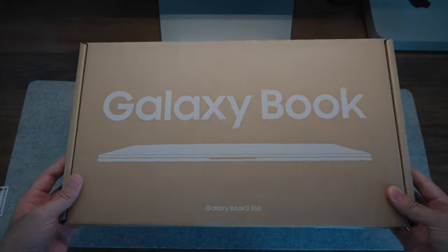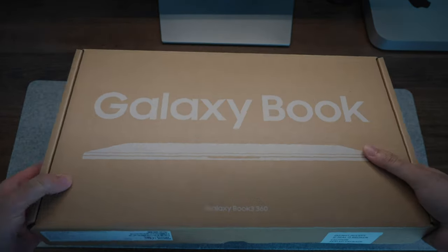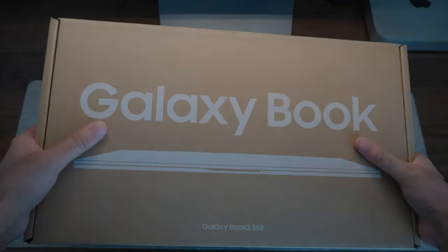This is a 13-inch display and there is a lot to talk about. Samsung has definitely made some notable adjustments, and we're going to see if this is still one of the better premium Ultrabooks in the market and what you can expect with Samsung's latest and greatest. Let's get started.